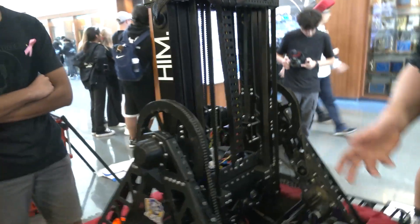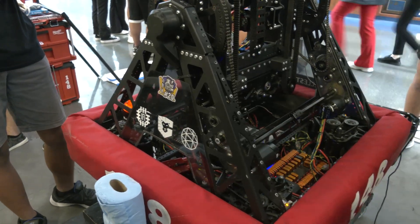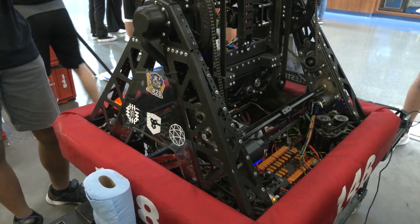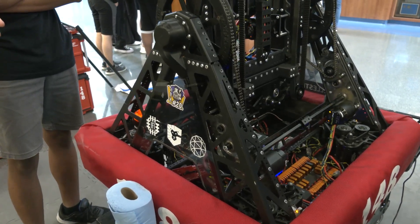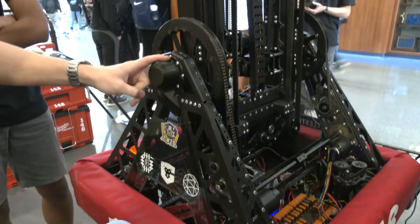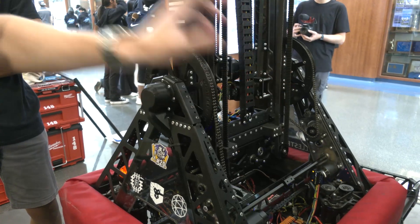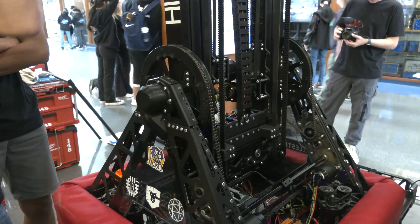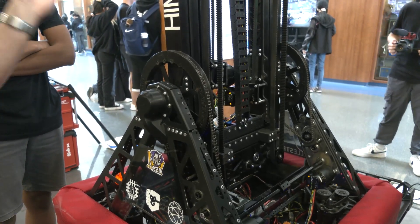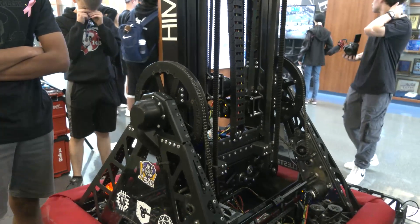Was the A-frame structure something you knew you wanted initially, or did you explore other options? During initial brainstorming, we didn't know exactly where to put the pivot, or even if we'd have one. We actually started with the pivot more to the side of the robot instead of the middle. But after realizing our symmetrical mirror design — where we can feed and intake on both sides of the robot — that's what led us to put the pivot in the middle of the bot, which resulted in the most strategic and competitive design for our cascade lift.